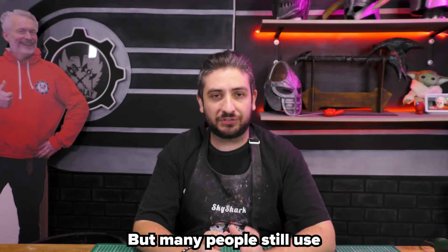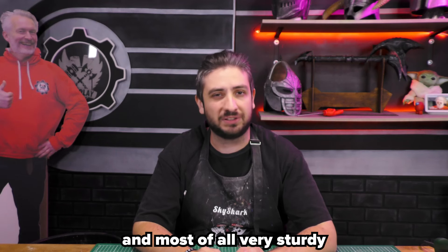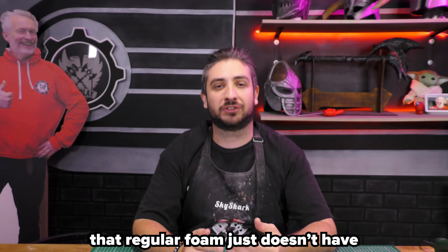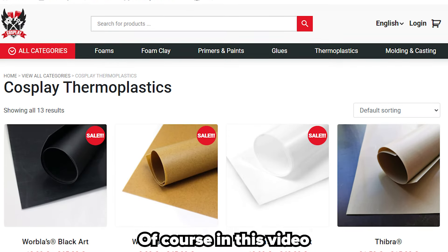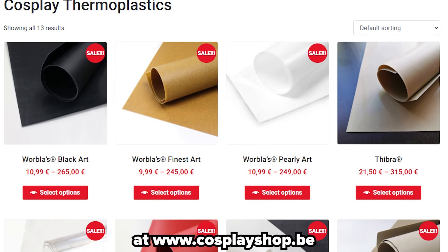But many people still use Worbla's Finest Art, since it's very reliable and most of all, very sturdy. It also just has some qualities that regular foam just doesn't have. So it's still a pretty good product. Of course, in this video, I will be talking about the Worbla we sell at CosplayShop.be.